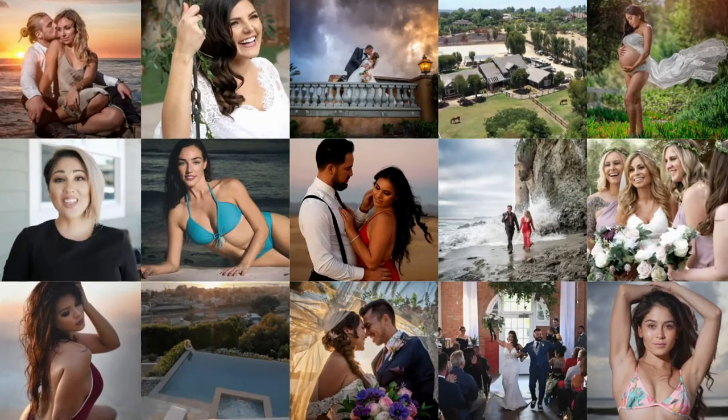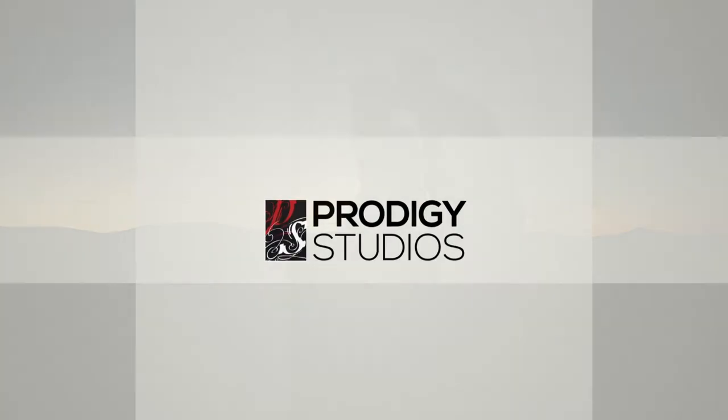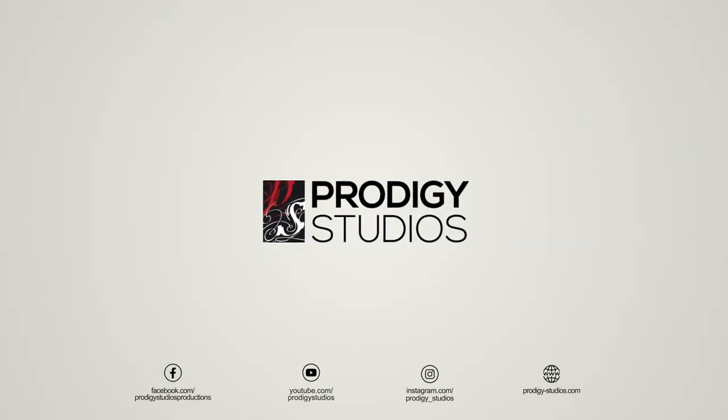If you're looking for the best video setting for your Nikon Z6 camera, then check this out. What's up guys? Myung here from Prodigy Studios.